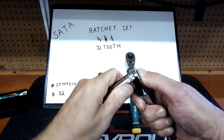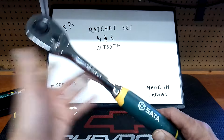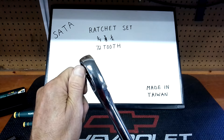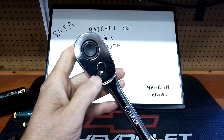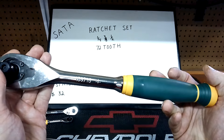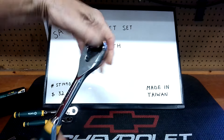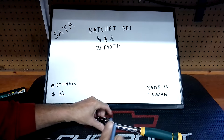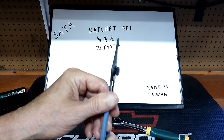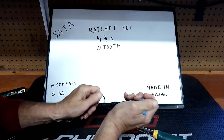Now we're going to look at the half-inch drive one and I'm going to take it apart on camera. Here's the half-inch drive — it's clanky. Can you hear it? There's no oil in it, I guarantee it. Same amount of play in the anvil as the others. It's still a good starter set for the guy just getting into working on his own stuff. I'm going to take the snap ring off and see what we've got inside. I'm using my OTC snap ring pliers — I did a video on those.